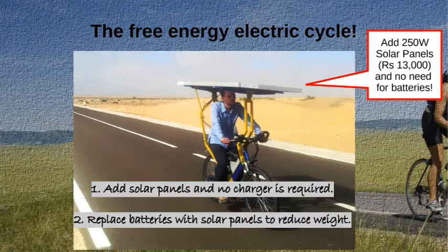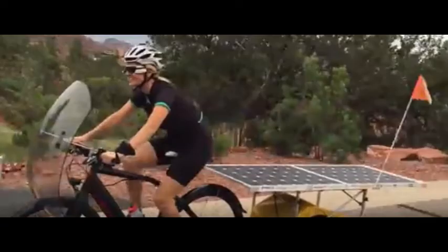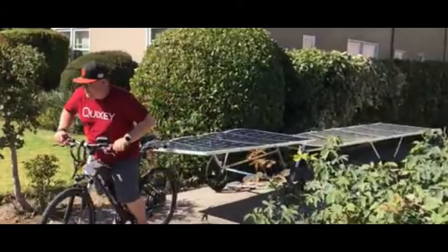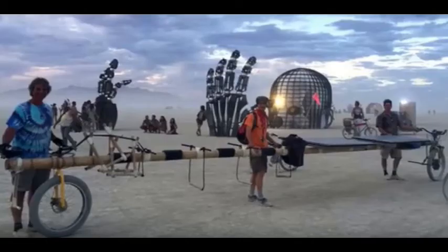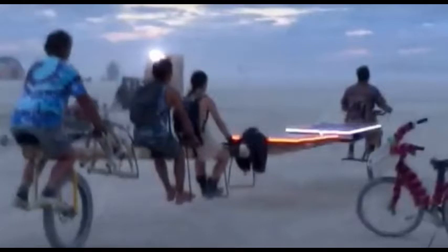A 250-watt solar panel on the roof costs around ₹13,000 and eliminates the need for batteries — the solar panels act as the batteries and there is no need to charge anything. Solar panels are cheaper than lithium-ion batteries and far less expensive than lead-acid over time. Solar panels also have a far longer lifespan than both lead-acid and Li-ion batteries, and will protect you from the hot sun.